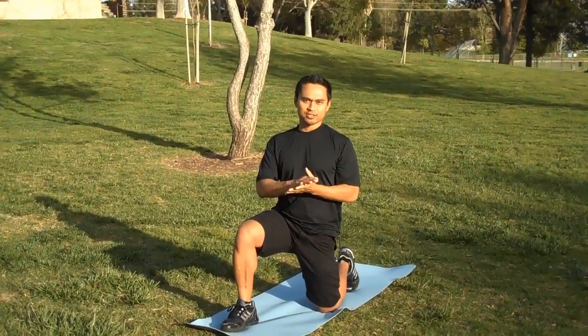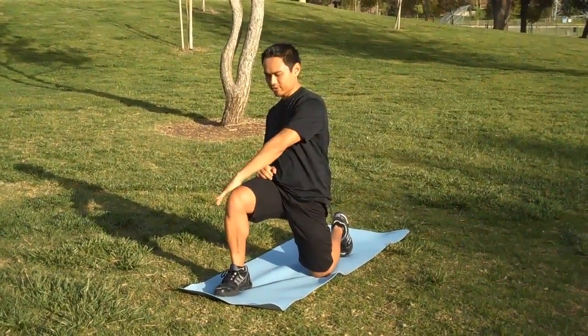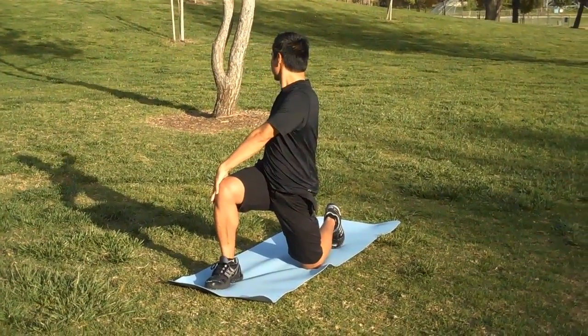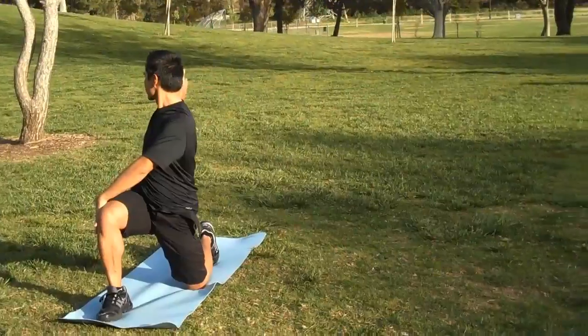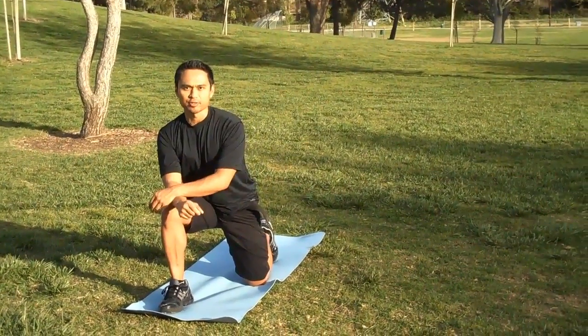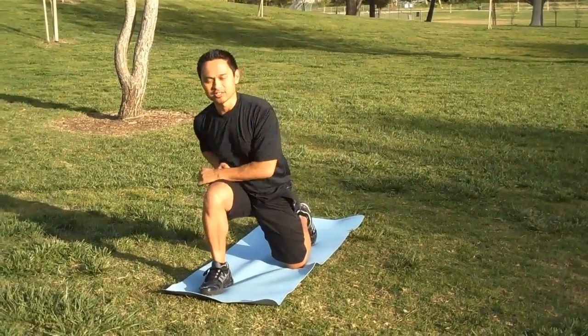Once you feel that stretch start to back off, then you're going to go into the second position. This hand goes here on your knee, rotate backwards, and feel that stretch through your hip again. You can do that on both sides, both positions — hold each stretch for about 20 to 30 seconds, and you are all set.